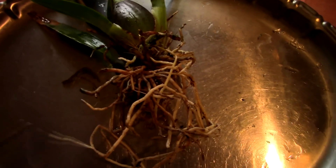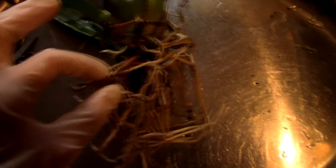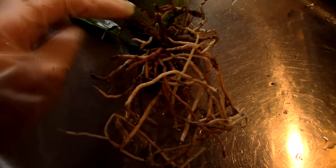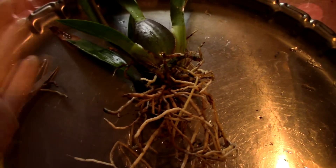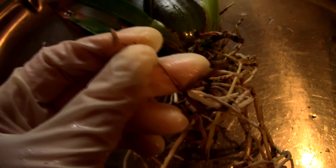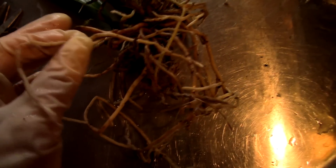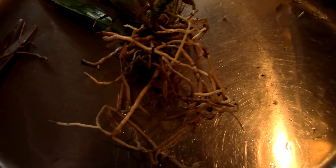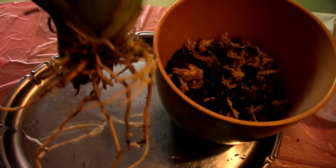I'll go through the root system, figure out which root is dead and which is alive, and clean up the orchid very well — remove any debris and give it a fresh start. Look at this root — the velamen is coming right off, definitely a dead root. I'll keep only the live roots and be right back.